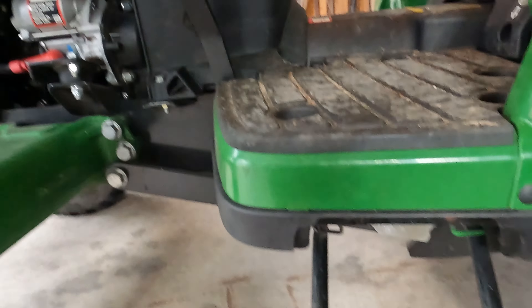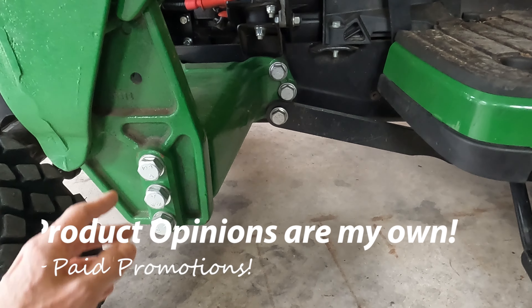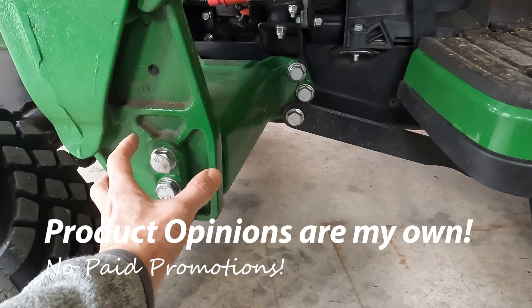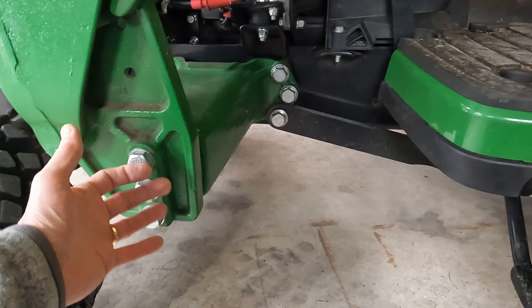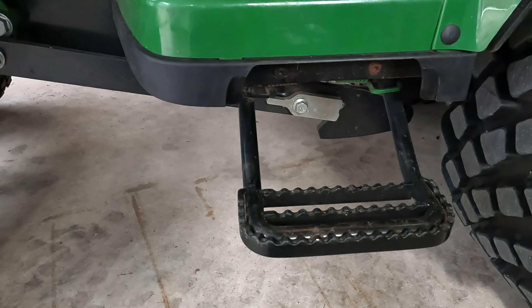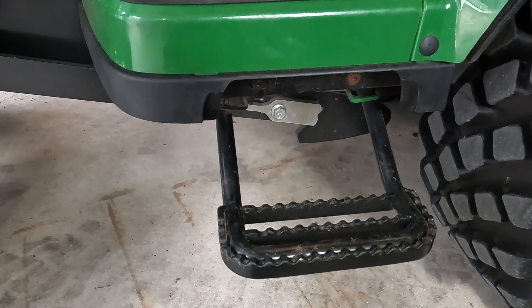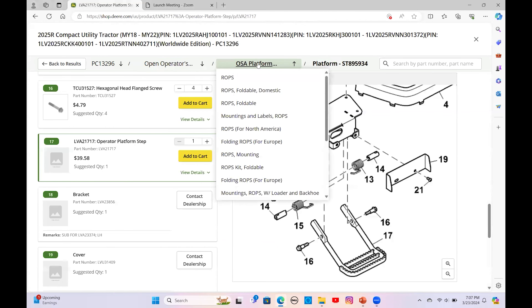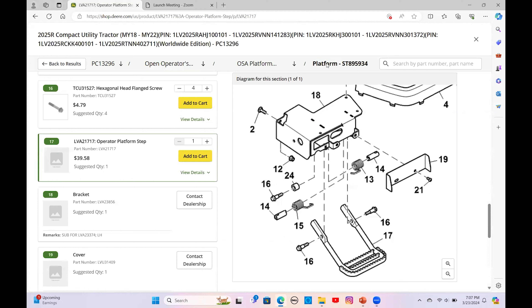A couple of viewers were asking where I got it, and I said it's standard on my model. But I did start googling to see how you'd order one if you wanted it and didn't have it. It doesn't seem to be as easy as I thought. There are a number of steps out there; this one doesn't really come up first in search. There are others that basically connect to your loader point, which would be kind of a pain — you'd have to take those bolts off. But I'll show you what I found about how to get this specific step.